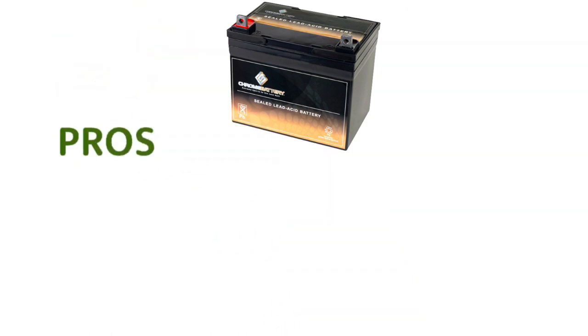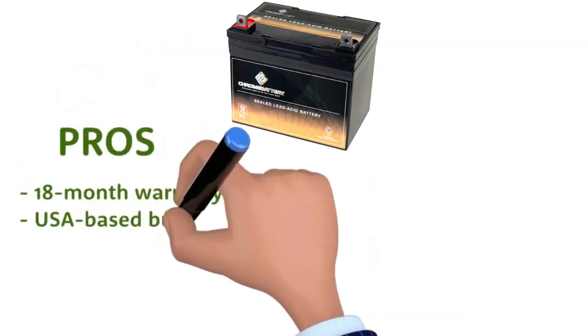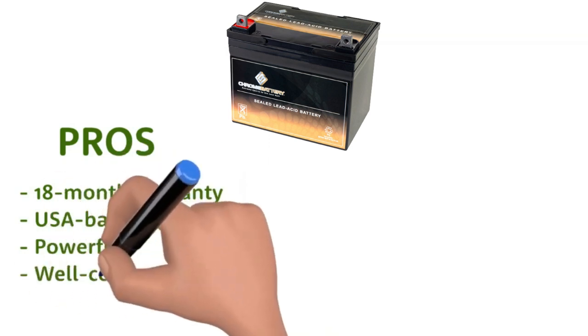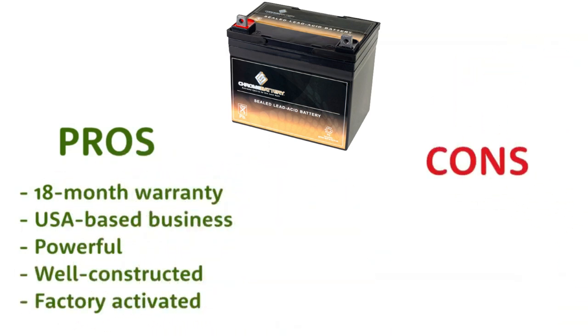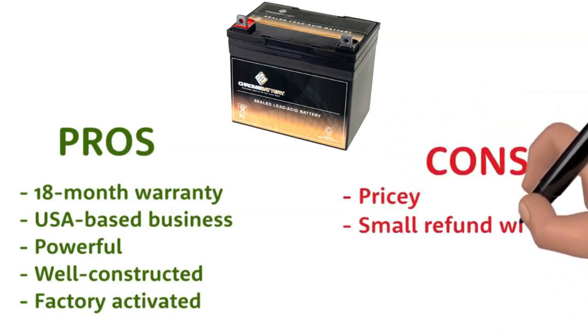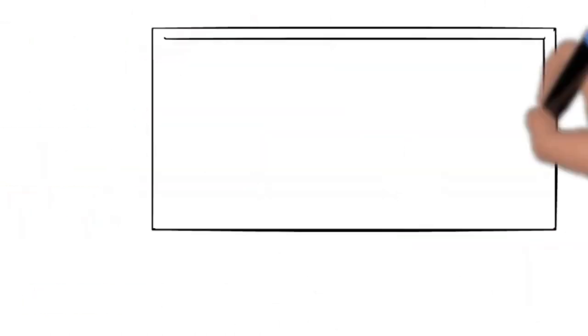Pros: 18-month warranty, USA-based business, powerful, well-constructed, factory-activated. Cons: pricey, small refund window. The product buy link is in the description.